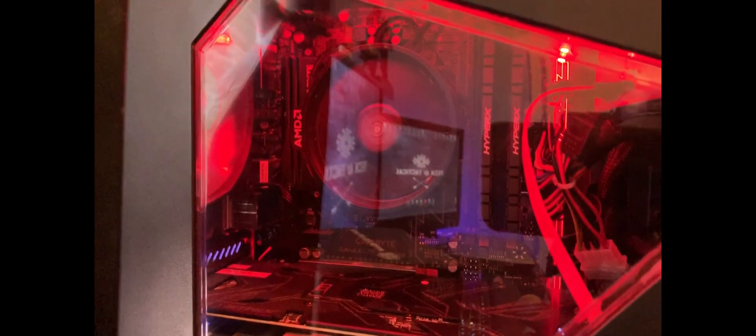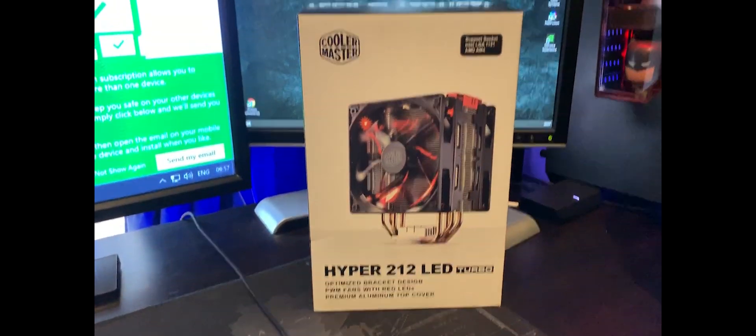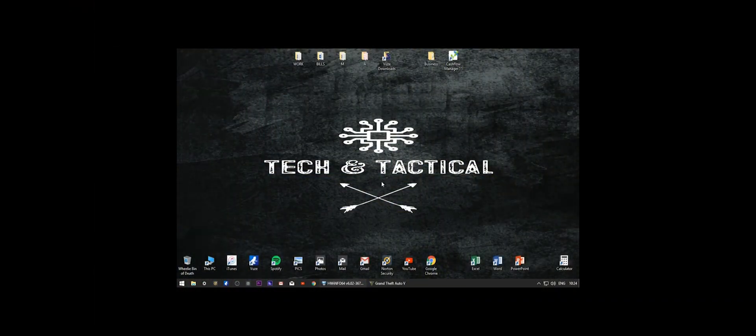Hey guys, it's Michael here from Tekken Tactical, and today we are going to be swapping my Ryzen 5 2600 standard cooler, which just isn't cutting the mustard, with the Cooler Master Hyper 212 LED Turbo. Let's get into it.